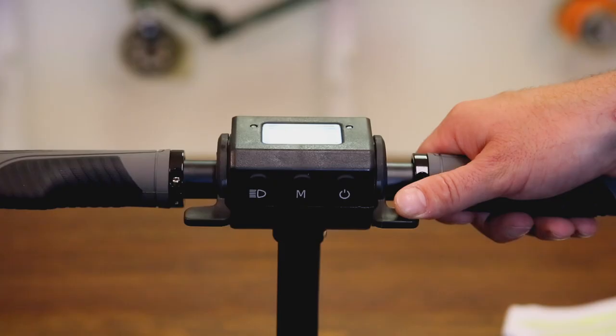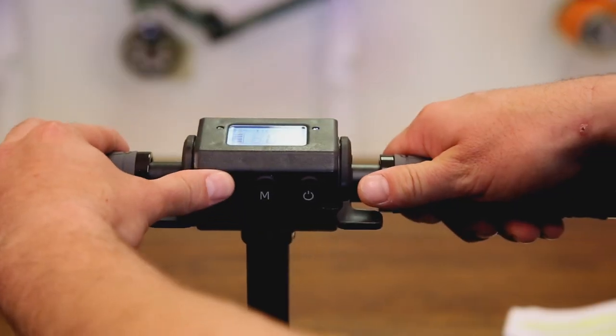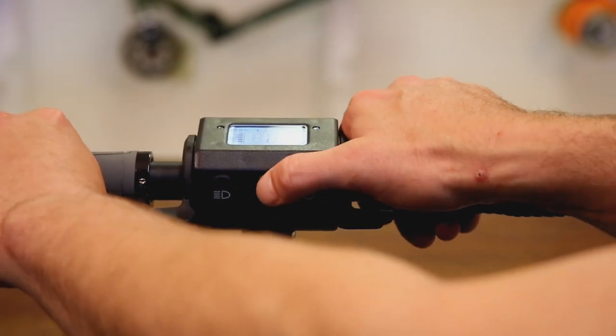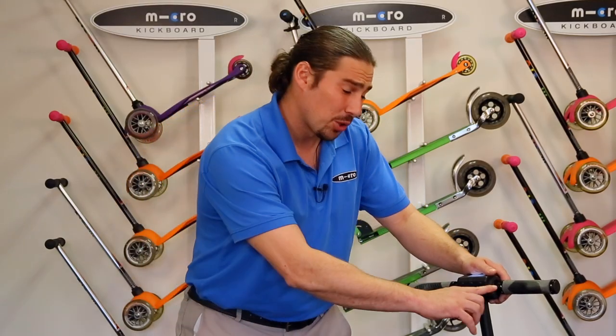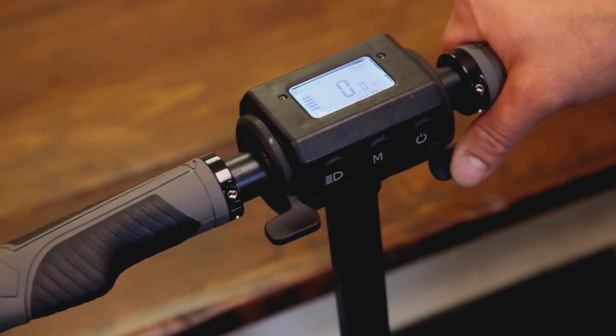Please note the battery level indicator is most accurate when the scooter is standing still. Just beneath the LED screen you will find three buttons: the power button on the far right, the odometer button in the middle, and the headlight button to the far left. You can quickly toggle the headlight and odometer using your thumbs.